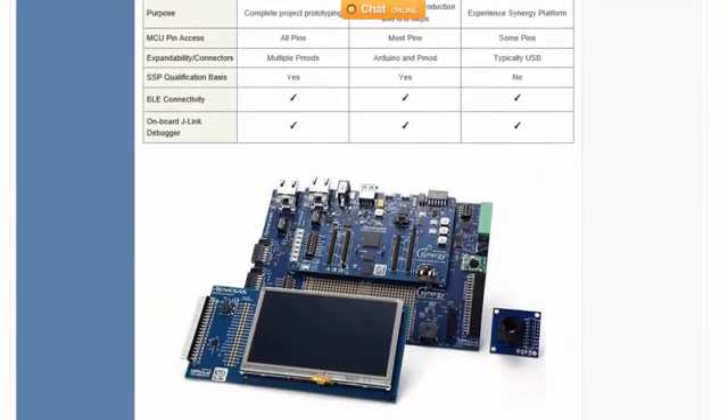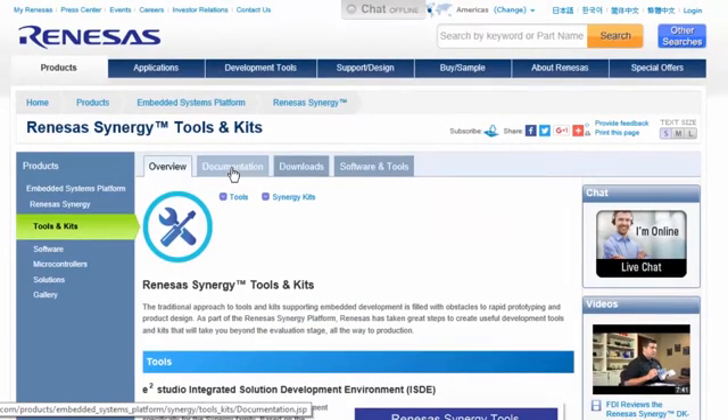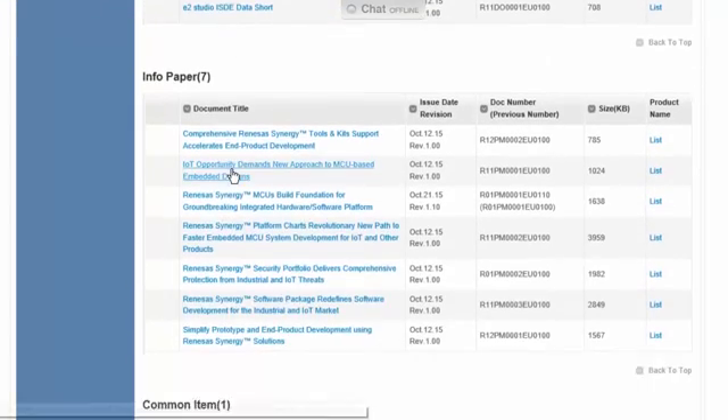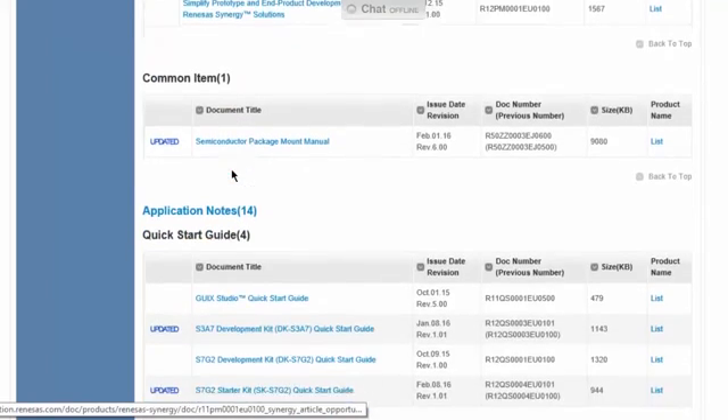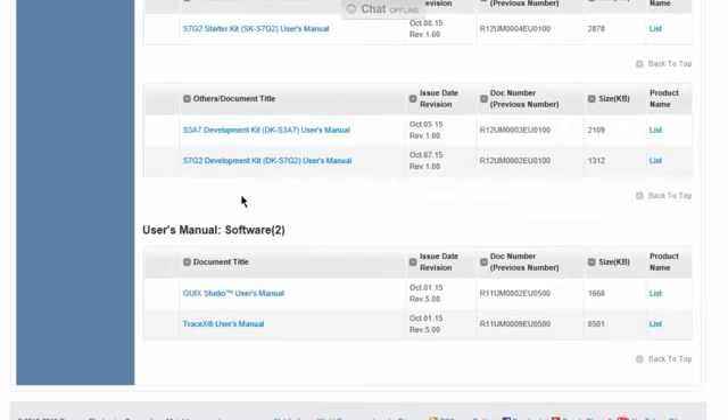The link to the Explorer website provides additional kit overview information in an easy-to-use interactive format. Back at the top of the page, you can select the Documentation tab for a list of kit documents. This list includes data sheets, info papers, application notes, quick start guides, and user's manuals.